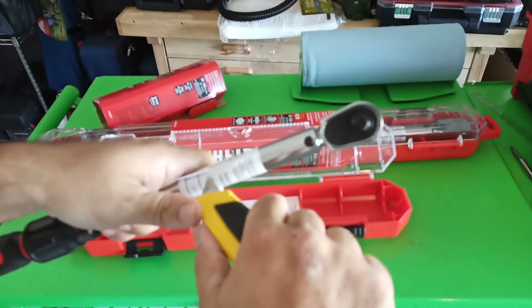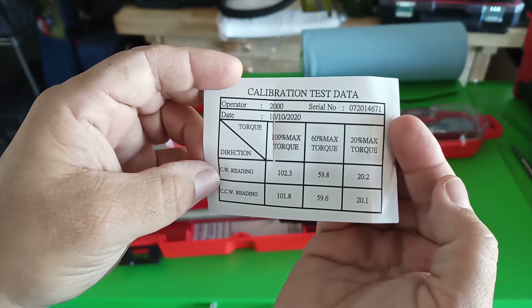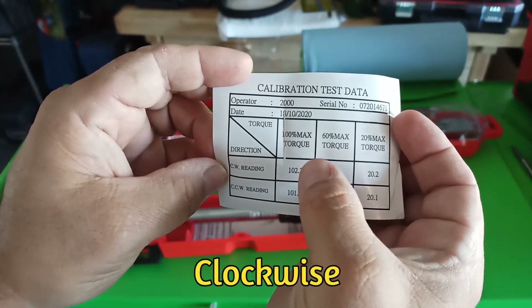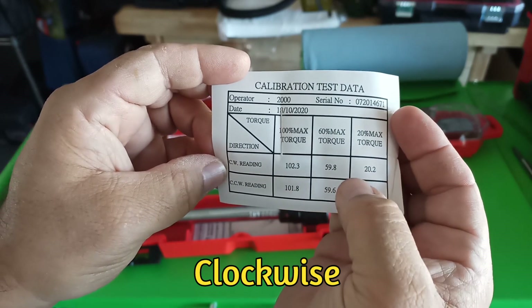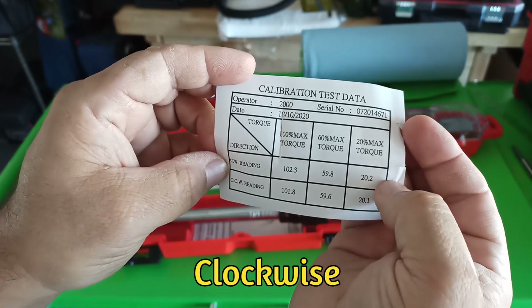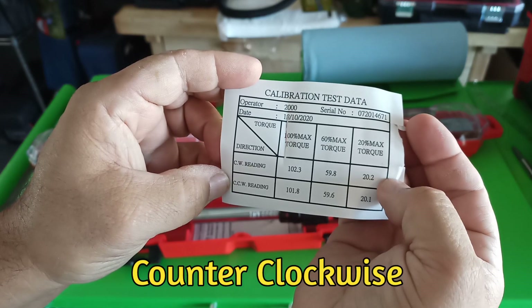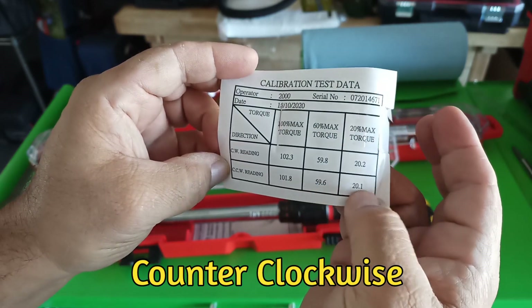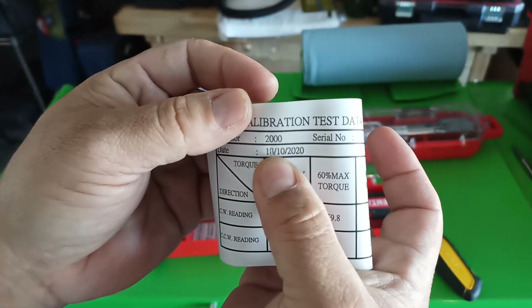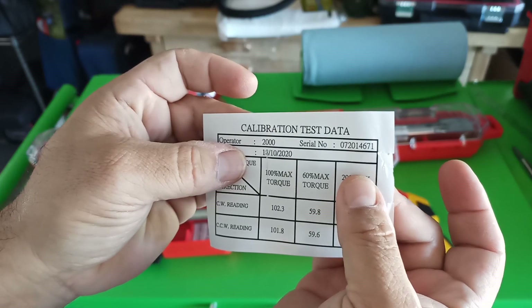Calibration test data right there. Max torque 102.3, 60% torque 59.8, 20% torque 20.2. CCW reading 101.8, 59.6, and 20.1. And it was done 10-18-2020, which is about a year ago.